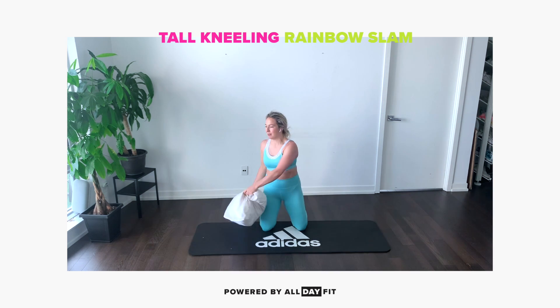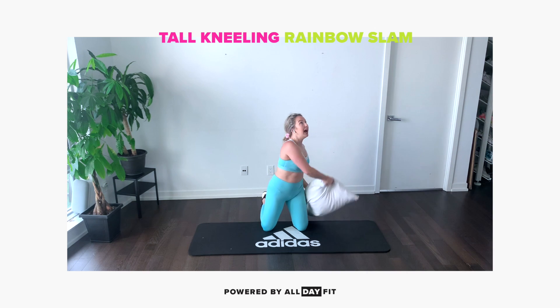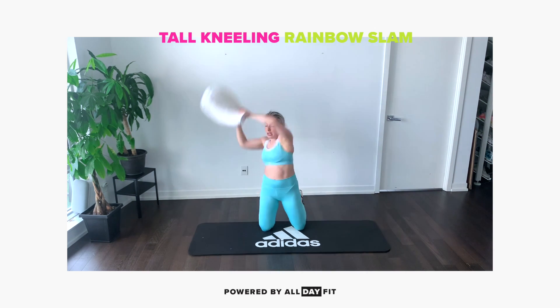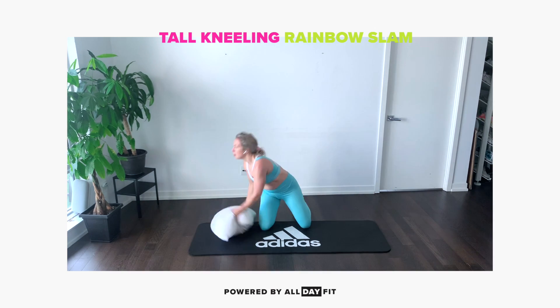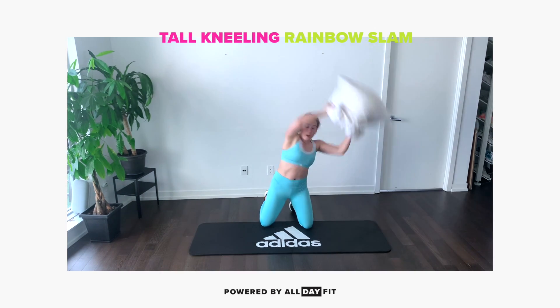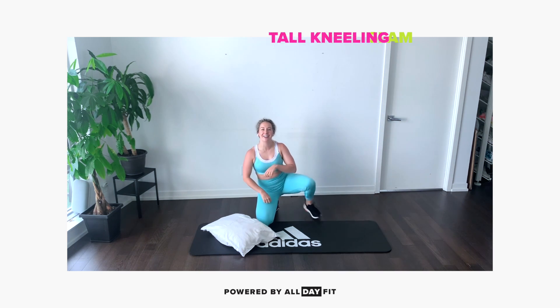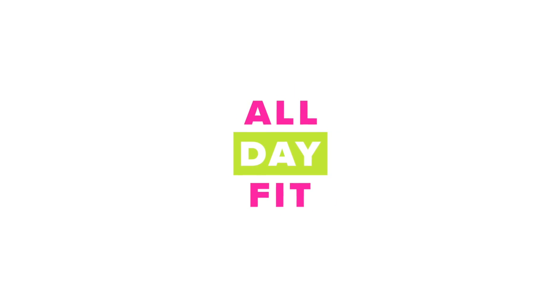I'm going to do a rainbow slam. I'm going to come up and over like a rainbow and throw it down. Exhaling as I slam my ball down.